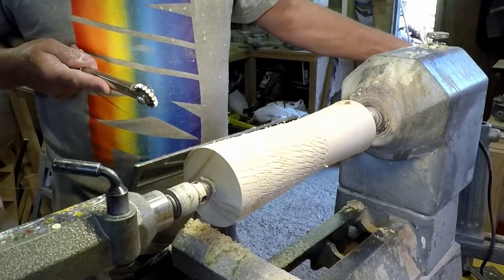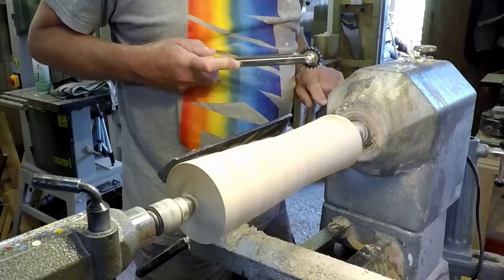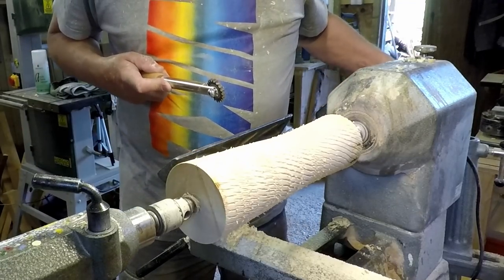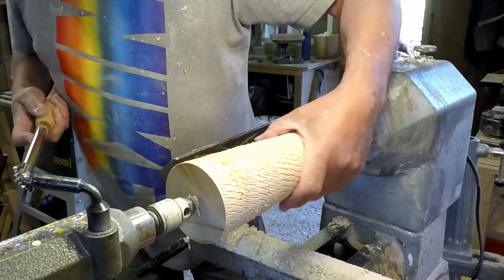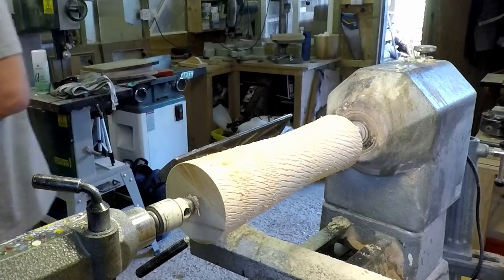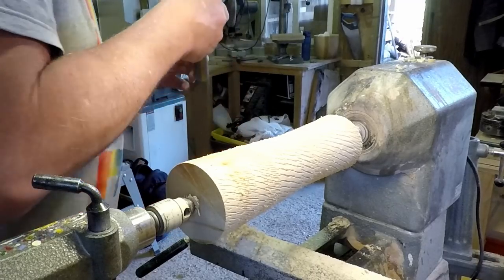That's quite good, that's nice — I think we'll live with that. Very nice. So what I'm going to do is take a piece of coarse sandpaper, probably about 80 grit, to knock off the worst of the lumps, and then we'll get creative.